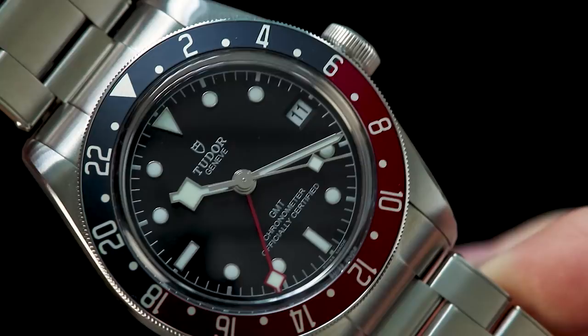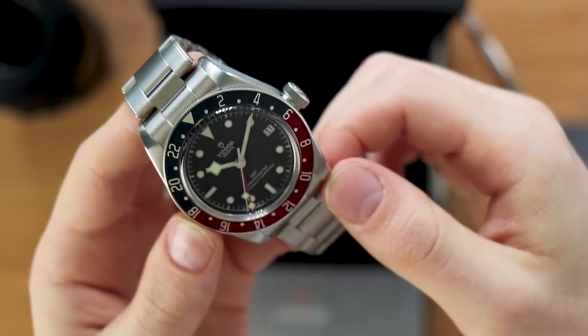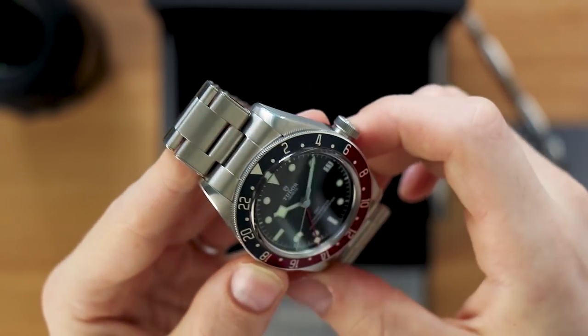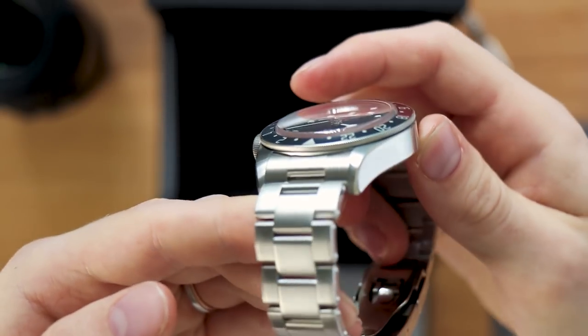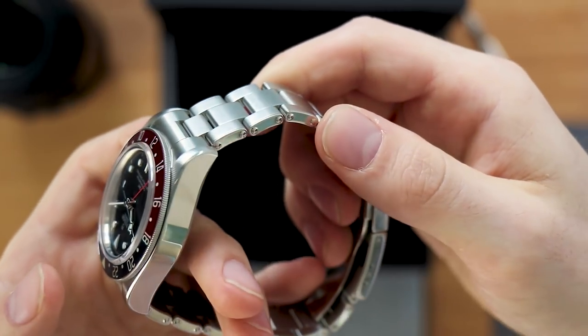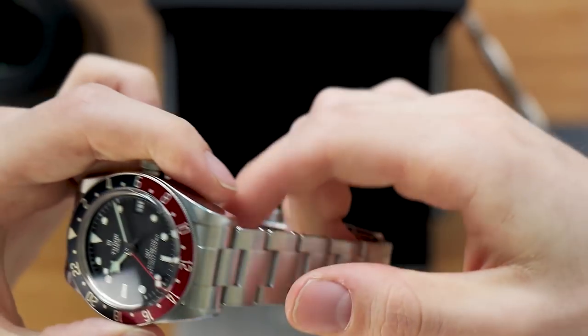The movement is COSC Chronometer certified, beating at 28,800 vibrations per hour, so it's a very modern movement and should be very reliable and accurate. Just like all the other Black Bays, this watch also comes on the Tudor riveted bracelet, which really gives that nice vintage style — fully brushed with polished sides to match the finishing of the case.